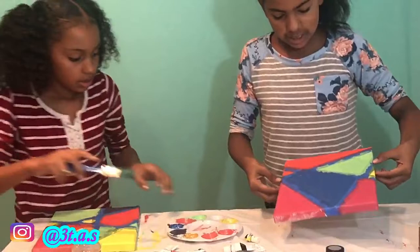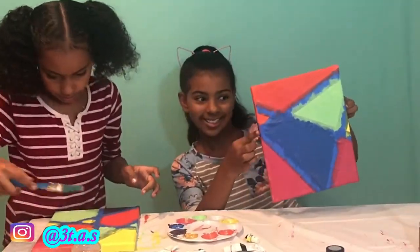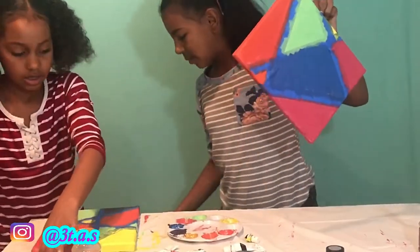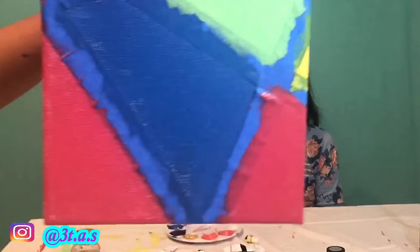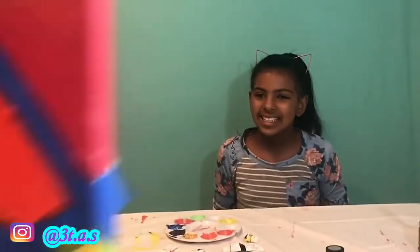I'm done with this. Come get a little bit of this — this is what mine looks like. I'm gonna put mine up there to dry. Thank you to your sister. Here's Ariana's — you got a little white there. And here is mine.